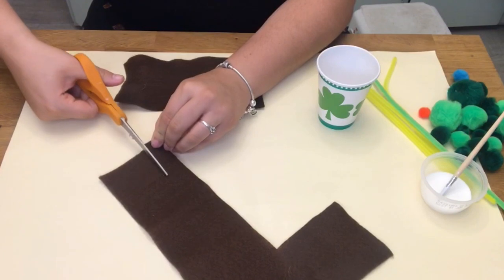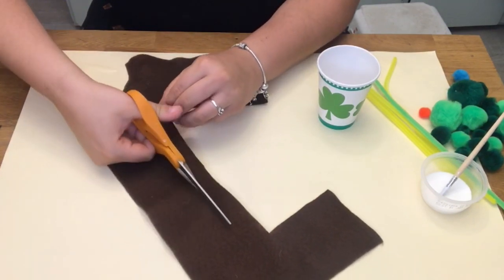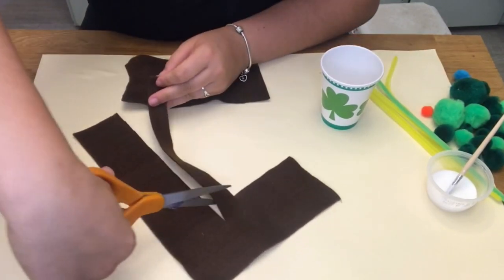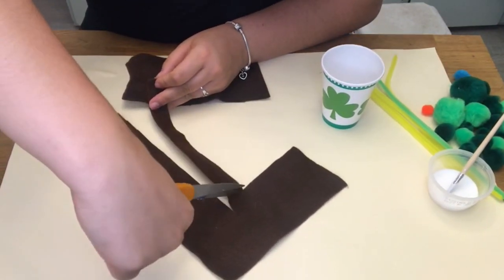Next we're going to cut out the rim of the cup. All you're going to do is cut a half an inch line of where we cut the cup previously, and this will become the rim.